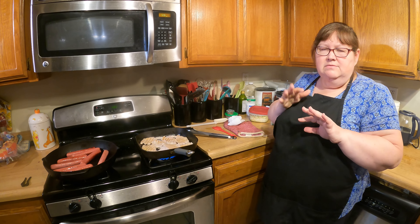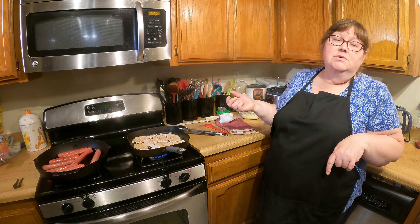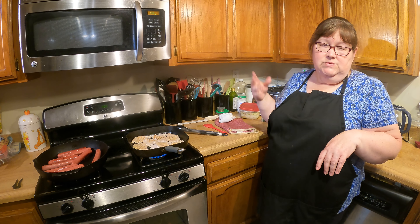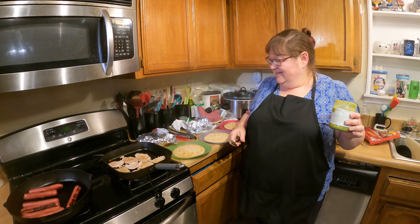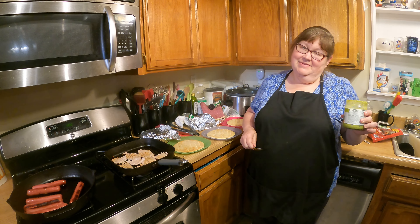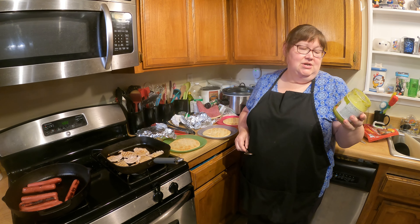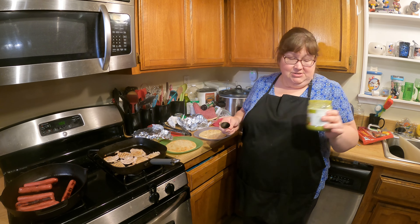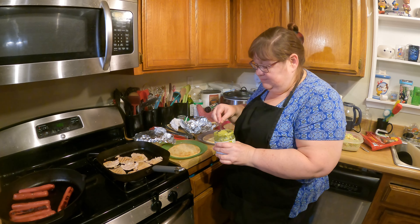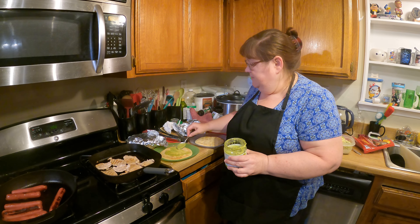We'll pause here and let the meat finish cooking and we'll bring you back to show you how we assemble the ronto wraps as well as do a taste test. All right, we're going to assemble our version of the ronto wraps. Logan suggested using our avocado dip as a seasoning on them, and I think that sounds great, so I'm going to put that on to give it a little bit of flavor and spice since we don't have the peppercorn sauce.